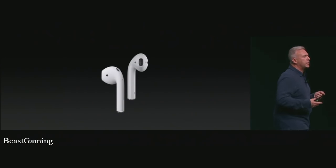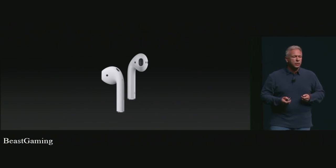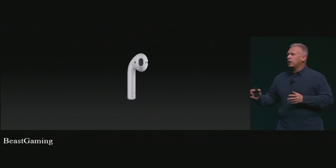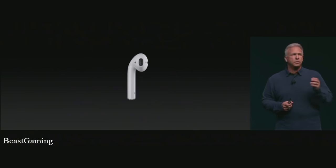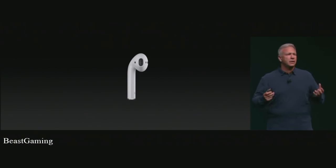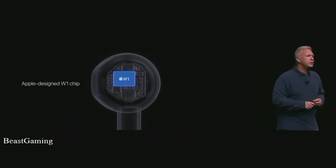They're an incredible audio experience. You can listen to beautiful music in stereo, or if you want to use one just to talk to Siri or make a phone call, it automatically routes the audio across whatever you choose. There are no buttons, no switching, no pairing, no unpairing — those things are of the past. And it all started with a brand new chip: the W1 chip, Apple's first wireless chip.